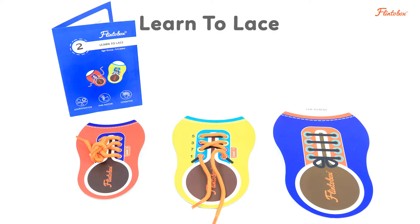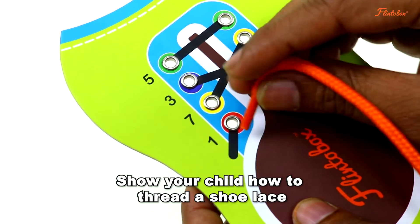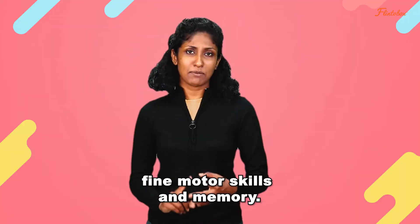The second activity is called Learn to Lace and it's aimed at teaching your child how to tie their shoelace. Show your child how to thread a shoelace with the help of colors and numbers. This activity enhances coordination, fine motor skills and memory.